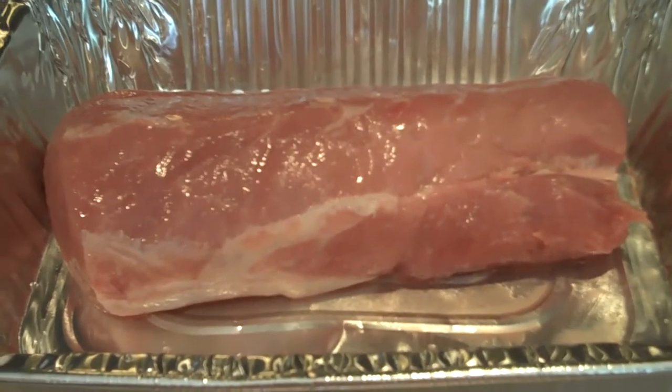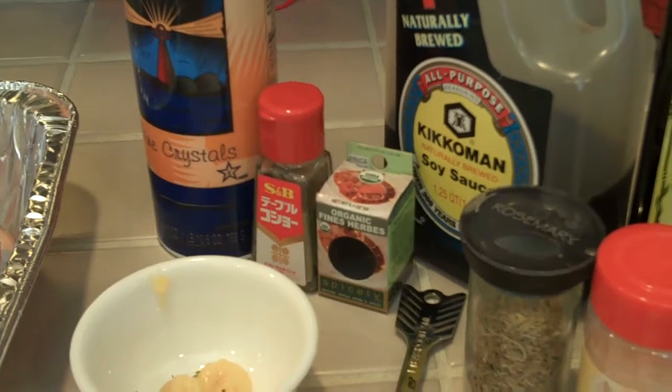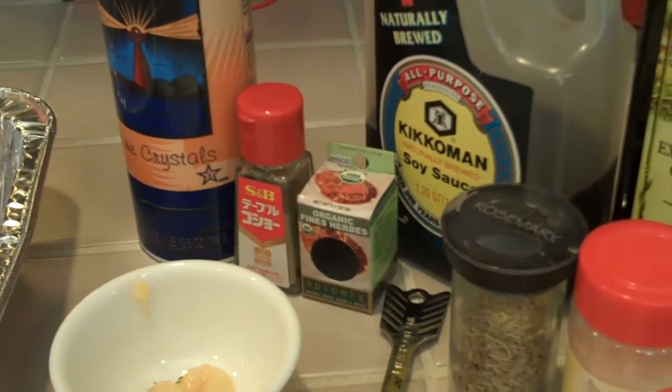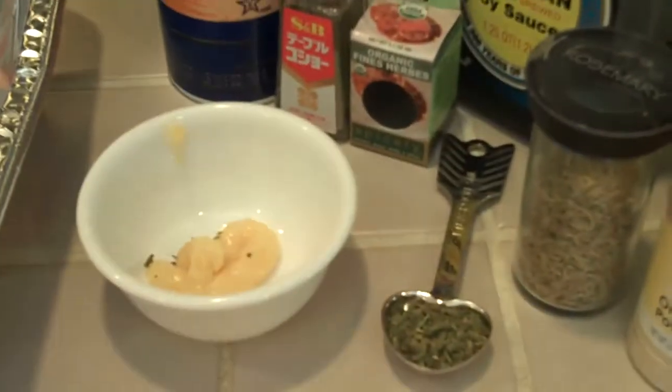I'm making roast pork again. Today I will use sea salt, pepper, herbs, rosemary, onion powder, soy sauce, olive oil, and garlic.